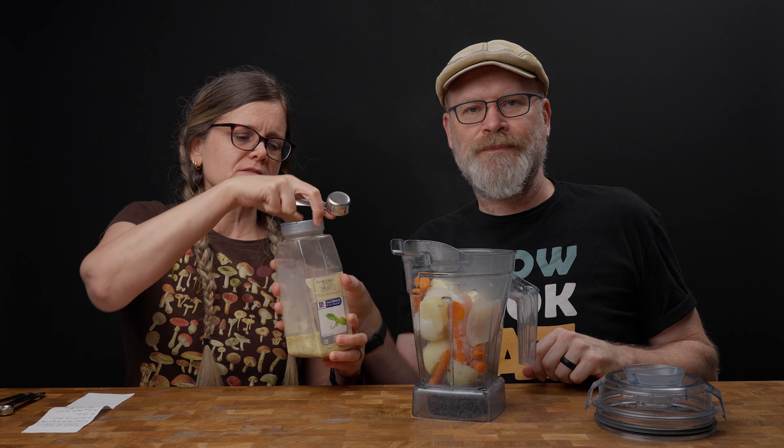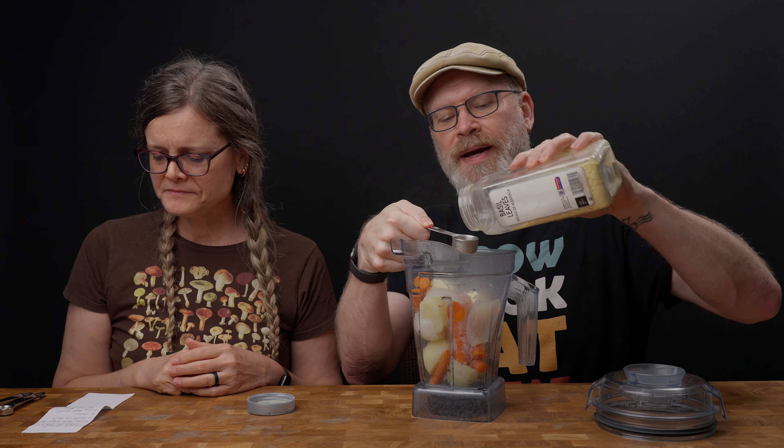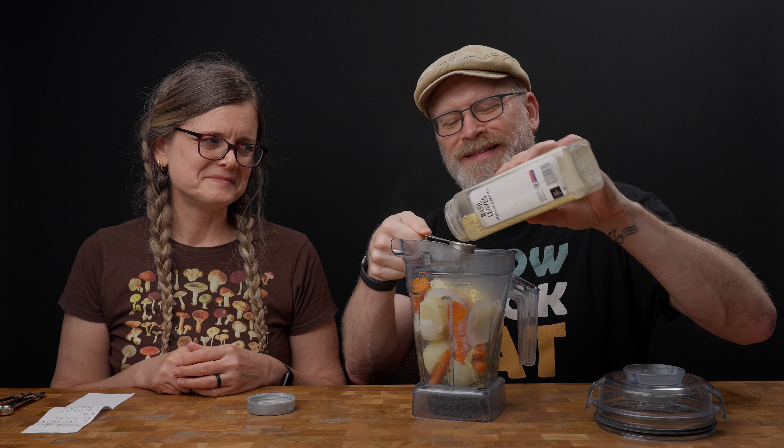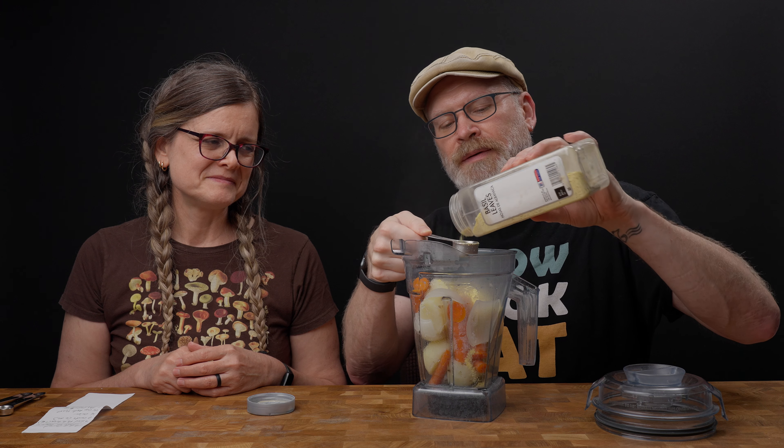Now we need some seasonings to make this cheesy, otherwise it's just potatoes, carrots, and onions. First up is nutritional yeast — a fourth of a cup, which is four tablespoons. You can add more or less as you like. Next is a tablespoon of lemon juice; you can use fresh squeezed or bottled. The lemon juice is necessary — you could also use apple cider vinegar. Either works. You don't really taste it; it just gives that sour note cheese has. Then a teaspoon each of garlic powder and onion powder, and a half teaspoon of salt. Cheese tends to be pretty salty, so adjust to your own taste.